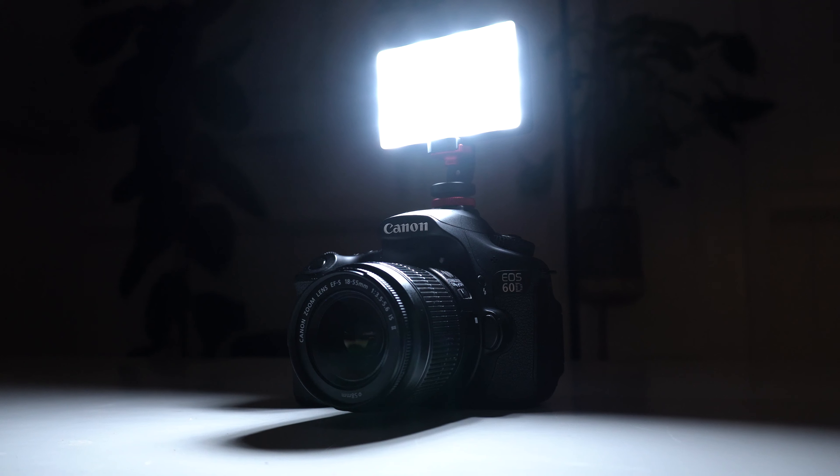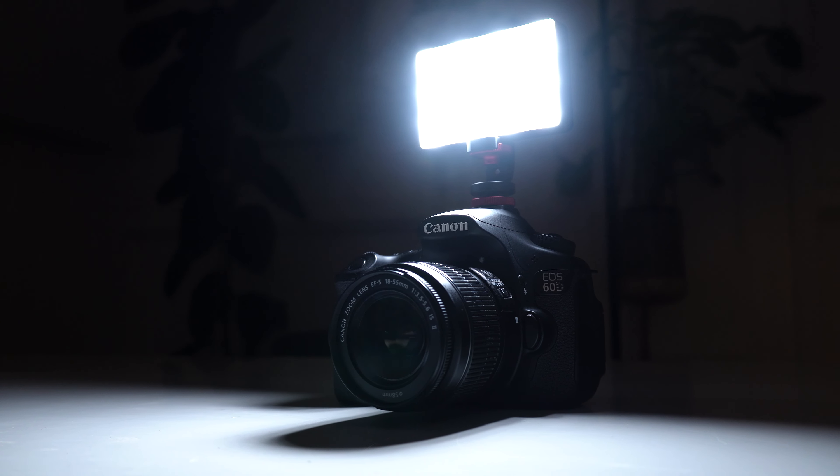Speaking of being mobile, it makes a great on-camera light to use while you're vlogging. You could even use it as a key light — it'd be great for those purposes or even low light video or photography.